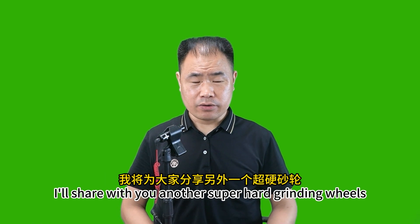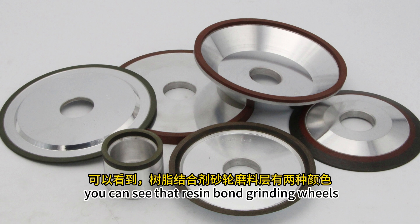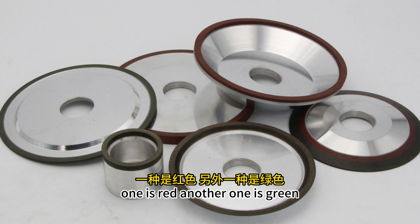This video, I'll share with you another super hard grinding wheel — that is resin bond grinding wheels. What you can see in the picture is resin bond grinding wheels. You can see that the resin bond grinding wheel's abrasive section has two colors: one is red, another one is green.